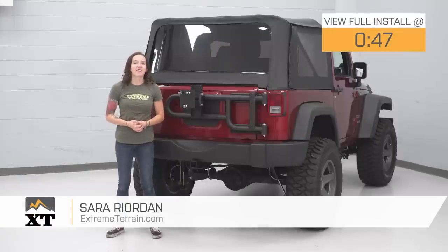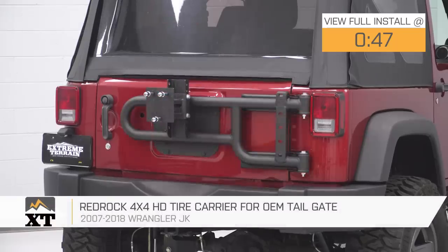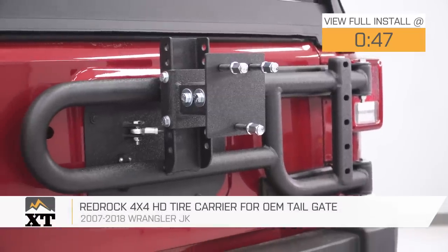Hey guys, it's Sarah from extremeterrain.com, and today we have a review and install of the RedRock HD tire carrier for your OEM tailgate, fitting your 07 through 18 Jeep Wrangler JKs.